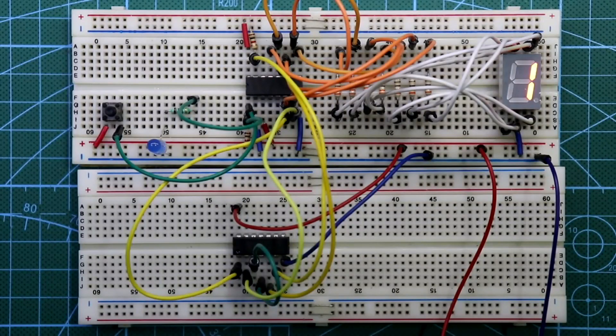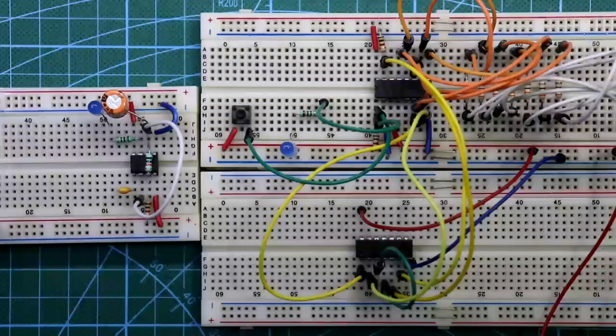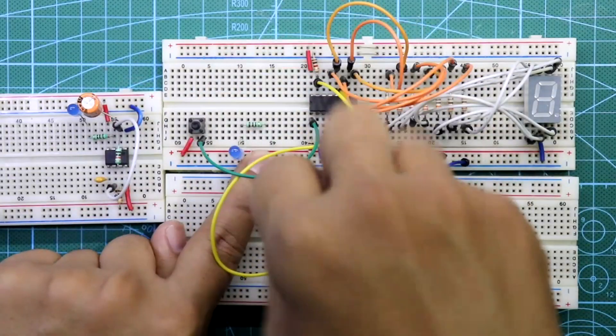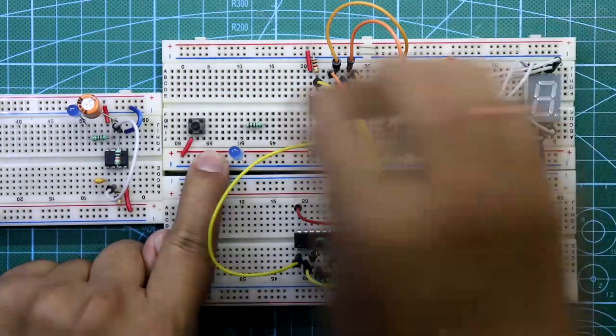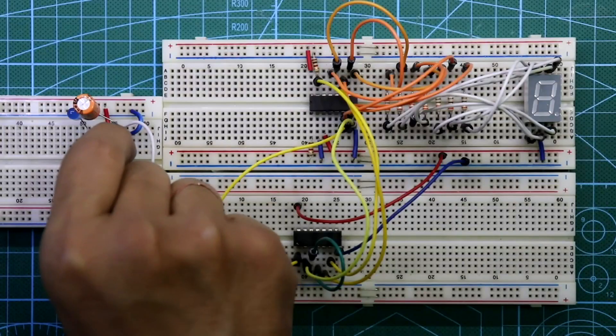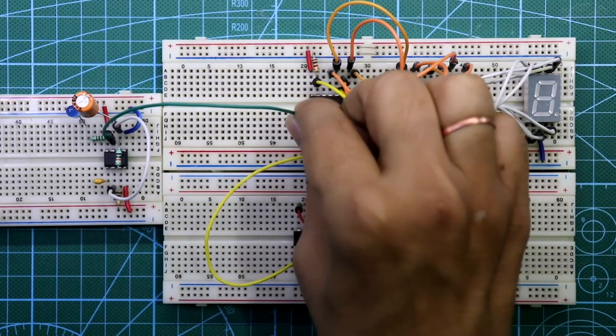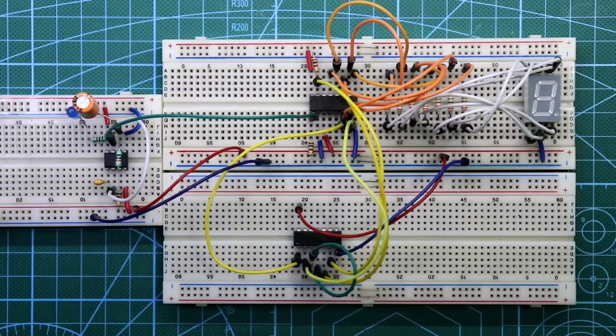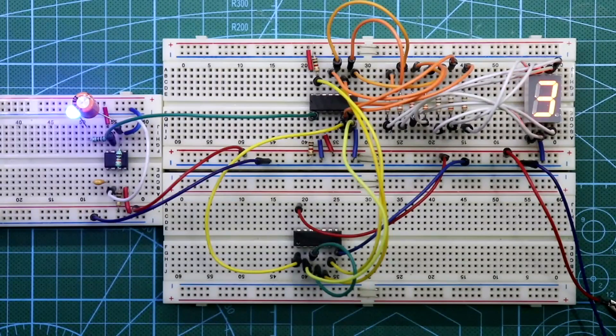You can also provide pulse from the 555 timer IC — I have already explained this circuit in a previous video, link in the description below. To use the 555 timer, remove all connections to pin number 1, then connect pin number 3 of the 555 timer to pin number 1 of the 4026. Connect plus VCC and ground, then put the power supply. This is how we can make a mod 6 counter with IC 4026.